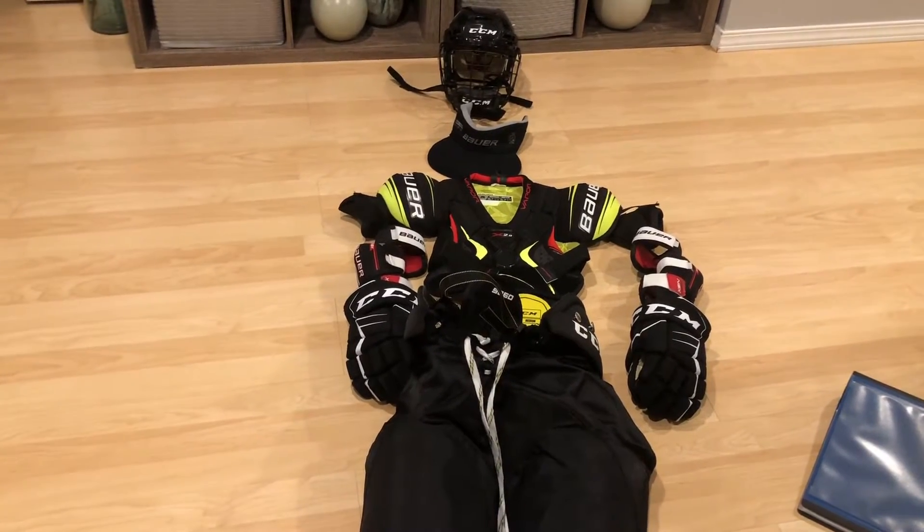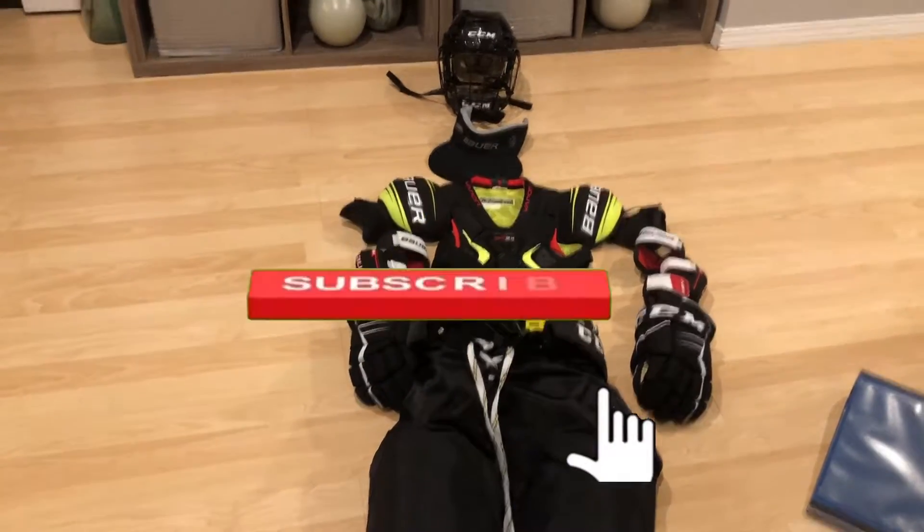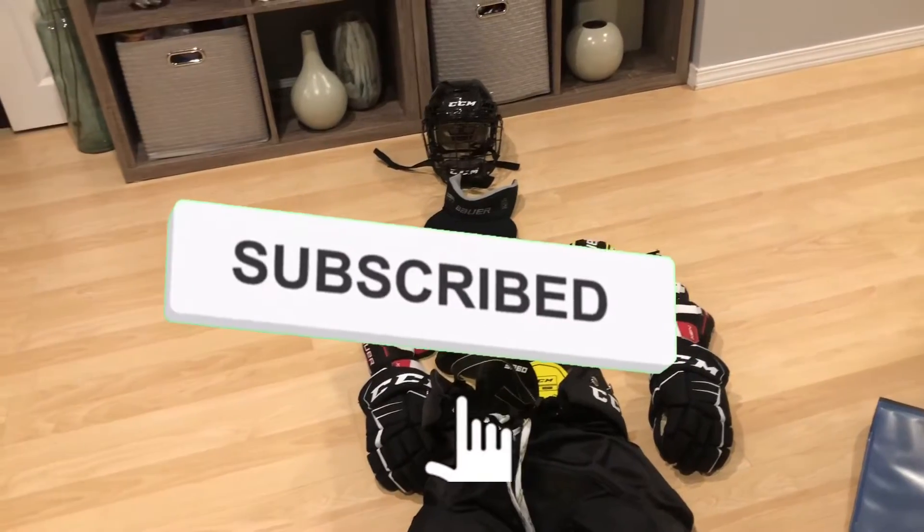Hey guys, it's Pocky here, and in today's video I'm going to be showing you what's inside my hockey bag.